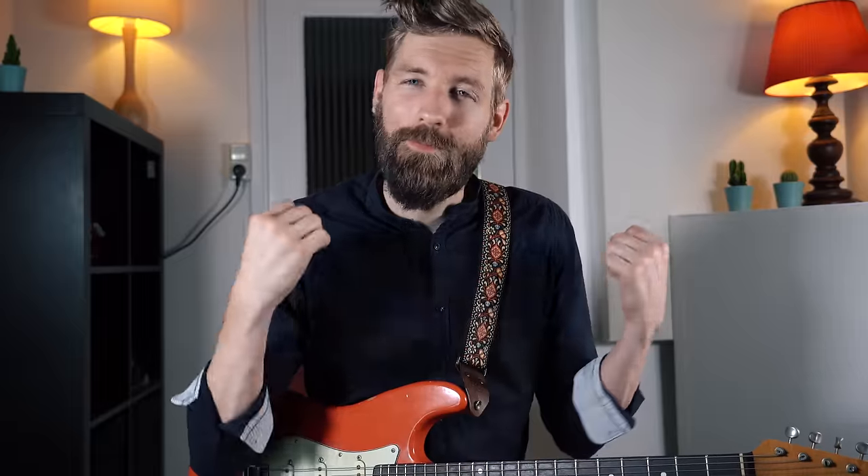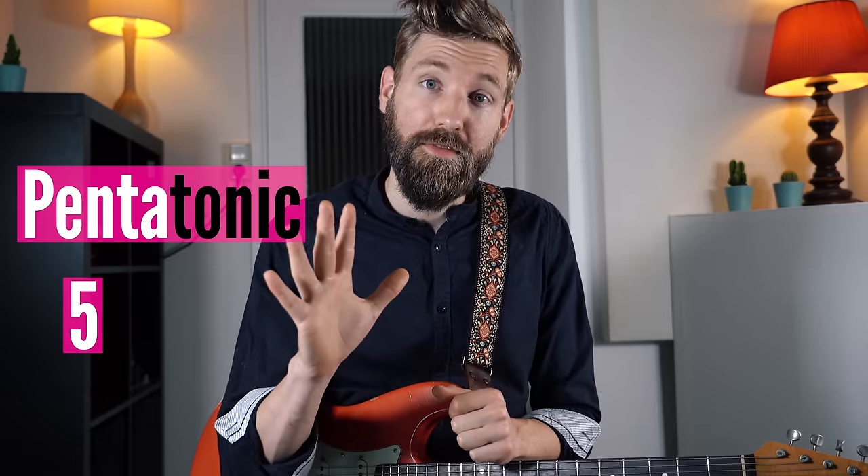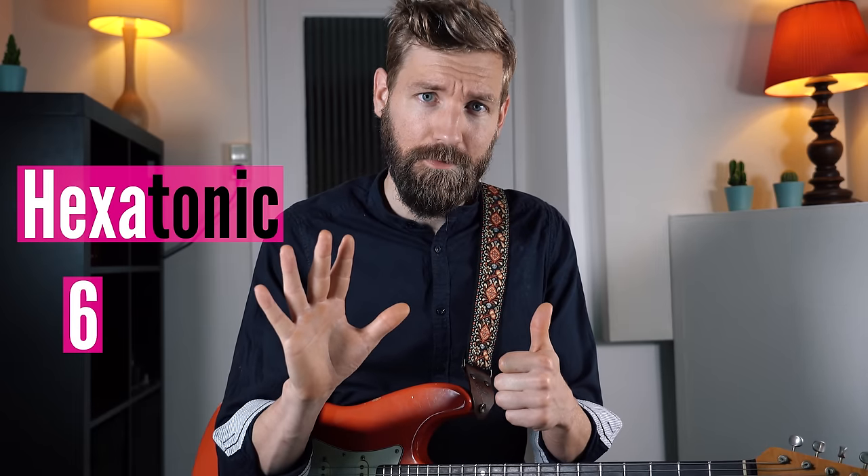We keep on upping the game step by step so make sure you stick around to the end where everything comes together. Level one. The blues scale is derived from the pentatonic scale but it's turned into a hexatonic scale, where the word penta from pentatonic means five unique notes in the scale. The word hexa from hexatonic means six unique notes in the scale. So in order to turn the pentatonic scale into the blues scale we add one note, turning it from a five note scale into a six note scale.